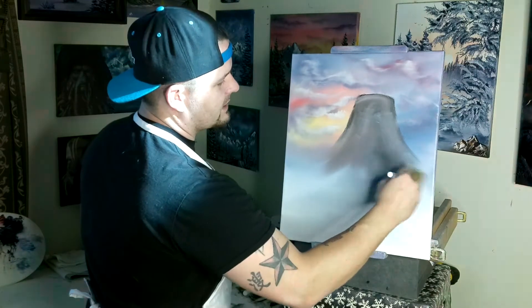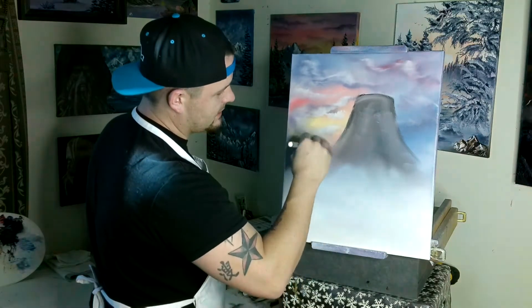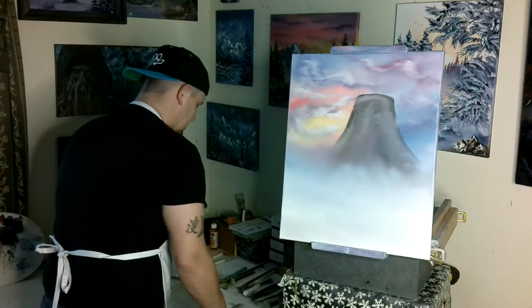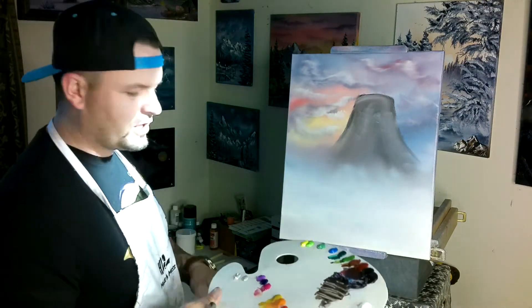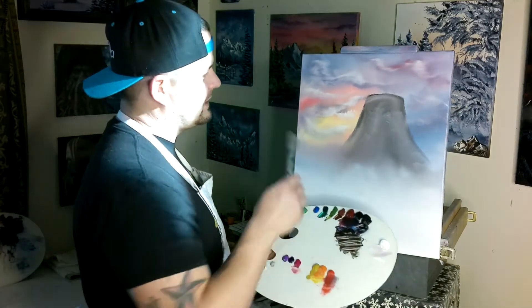We're going to come in and just make some fog at the bottom of our Devil's Tower — not in a straight line across, just a little bit of fog. Now you can't really tell where the bottom of it is, and that's what we're looking for. For the Devil's Tower, it's super textured when you look at it in real life — it's got these big grooves that kind of go down the side of it.